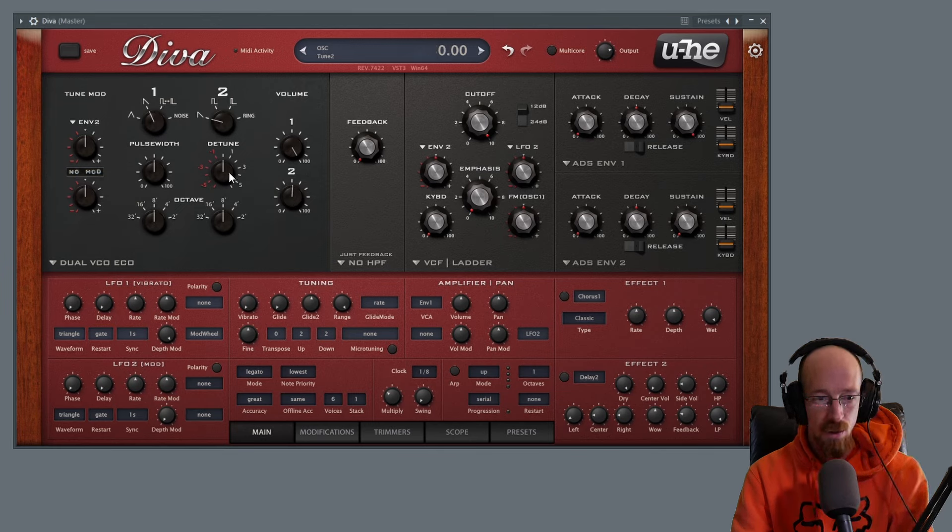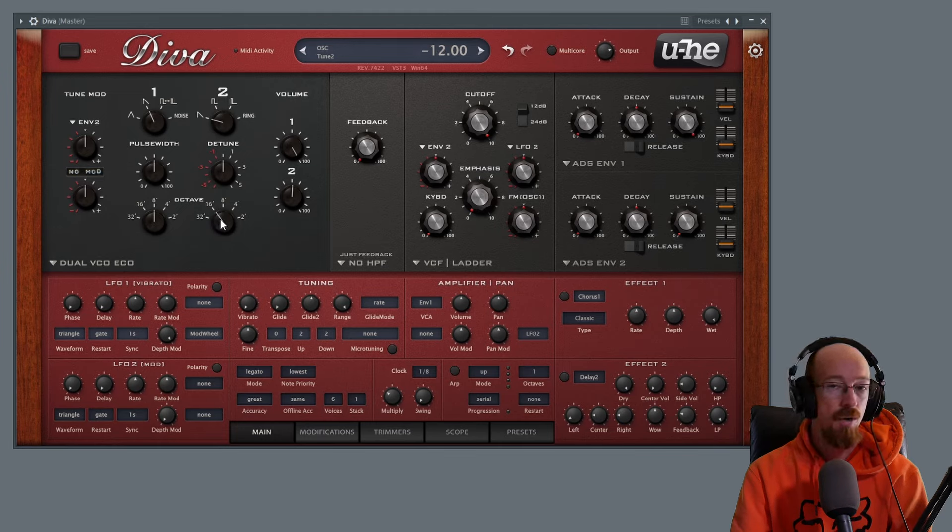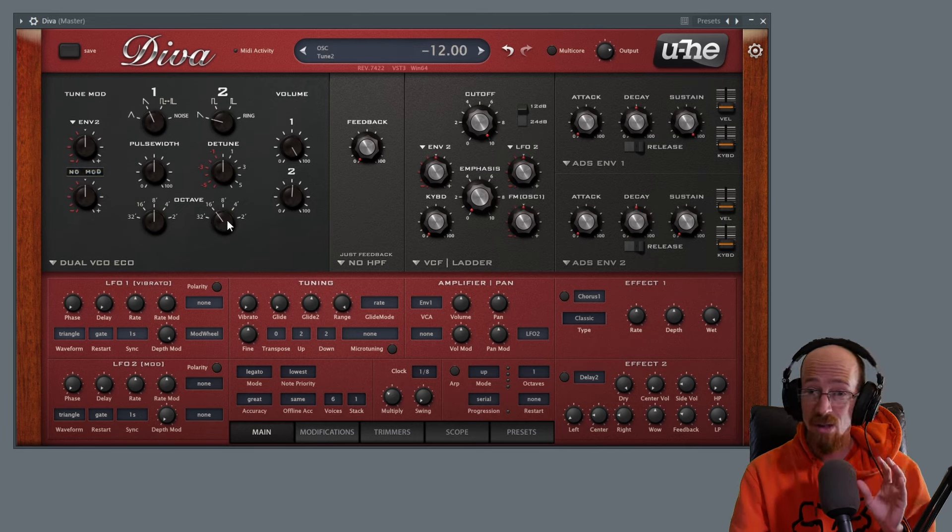For oscillator two, we've got a detune control. If we bring its volume up a fair chunk and give it a little bit of detune, you get those lovely detuned sounds. We're going to control-click to reset it, and then I'm going to bring it down an octave.